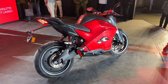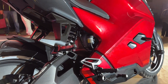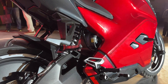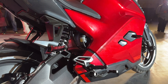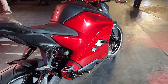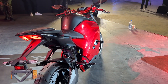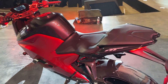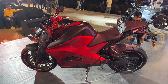What makes the Ultraviolet F77 so exciting is its motor — one of the most powerful motors on any electric bike. In the top-end Recon variant it makes 95 Nm, and the base variant makes 85 Nm. Ultraviolet claims quite high performance: the base version does 0-60 in 3.4 seconds and 0-100 in 8.3 seconds, while the Recon does 0-60 in 3.1 seconds and 0-100 in 8 seconds flat. That's almost comparable to something like the TVS Apache RR310 — slightly slower, but in the range of a 250cc motorcycle, which is quite commendable.